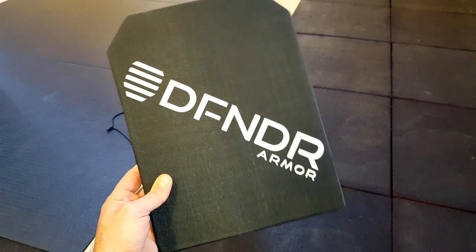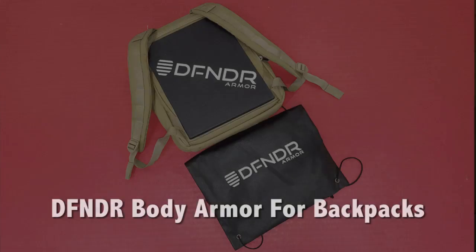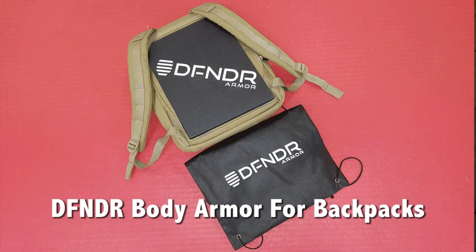Hello, it's Helder here, and today I wanted to go ahead and review this armor plate made by a company called Defender Armor. This is an awesome plate with all sorts of key features that I will get into in this review.